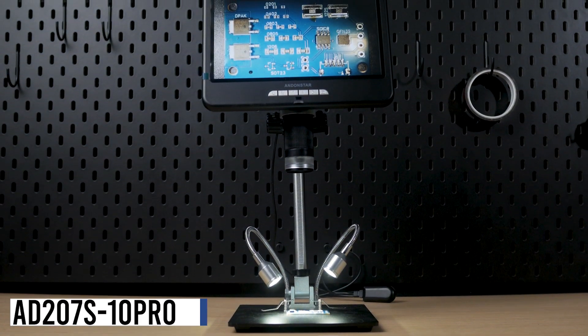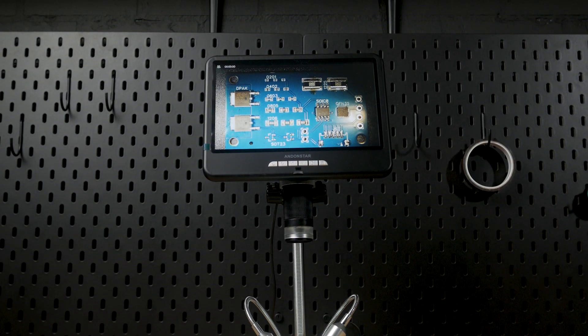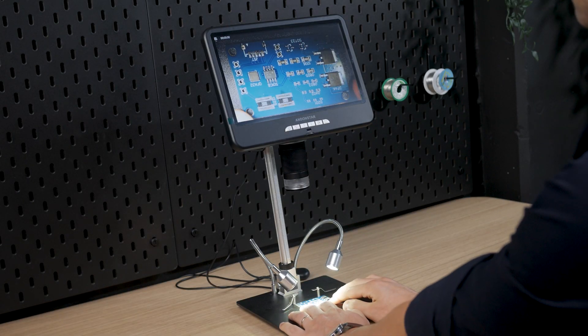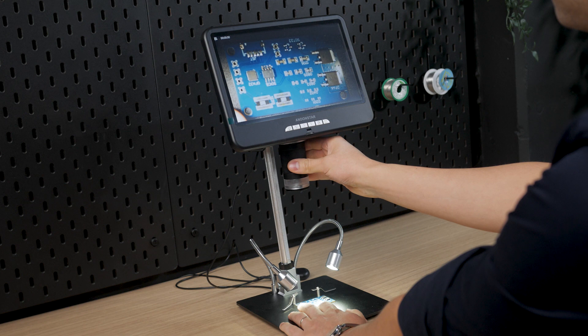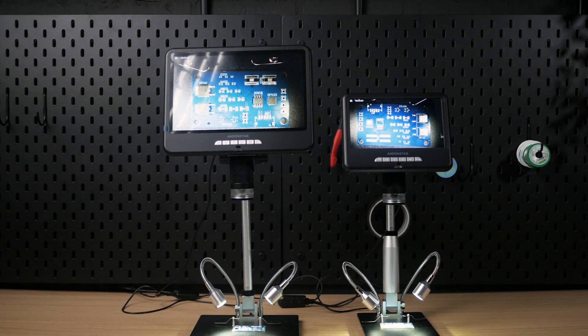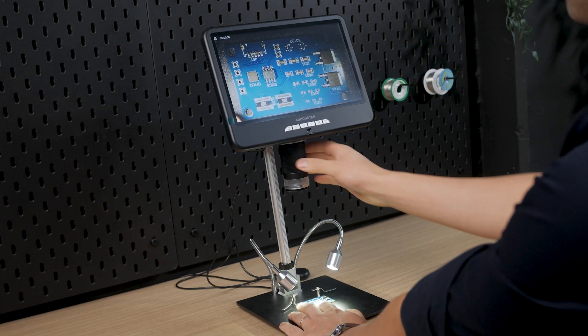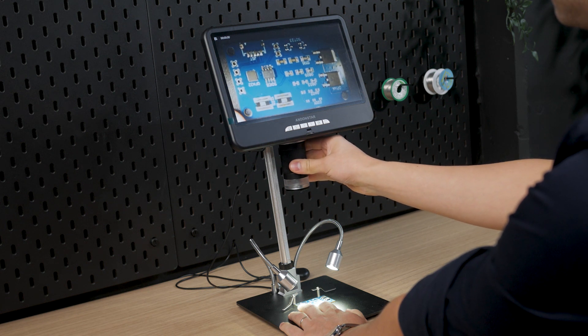The AD207S also comes as the AD207S 10 Pro version. This version comes with a larger screen of almost 26 centimeters and a stand height of a little over 26 centimeters, which is nice for soldering. The screen is larger but the resolution is the same as the AD207S. However, the AD207S comes with an extension for the stand which allows the stand to be almost the same size as the AD207S 10 Pro. So the biggest difference between the two is the size of the display, and the resolution and quality of the image is also the same. This stand is as shaky as the AD207S with the extension, so the only real reason for getting this one over the AD207S is the size of the screen.